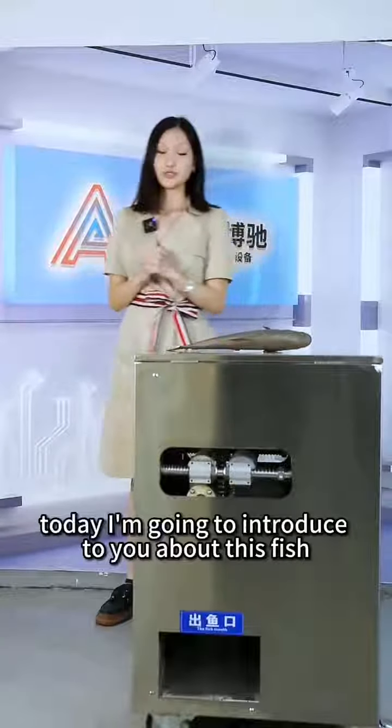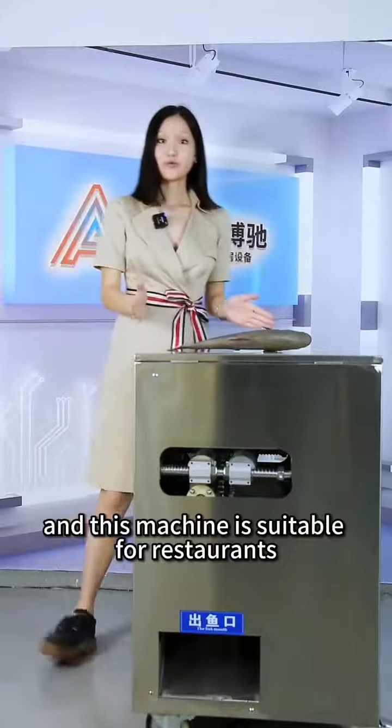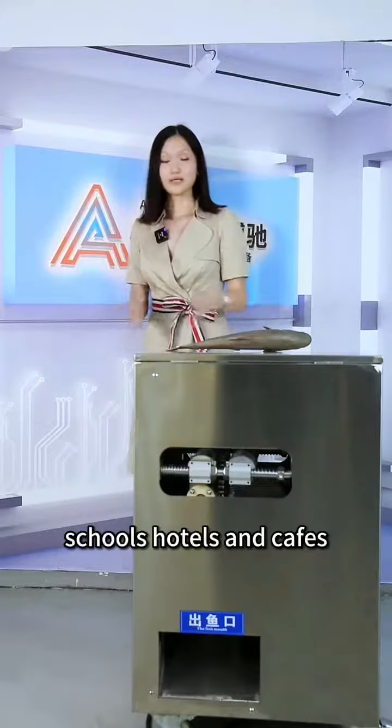Hello everyone, today I am going to introduce to you about this fish cooling machine. This machine is suitable for restaurants, schools, hotels and cafes.